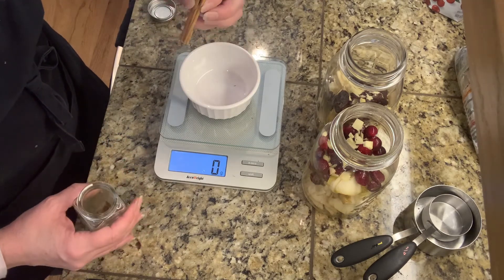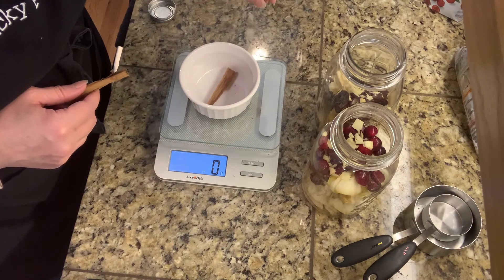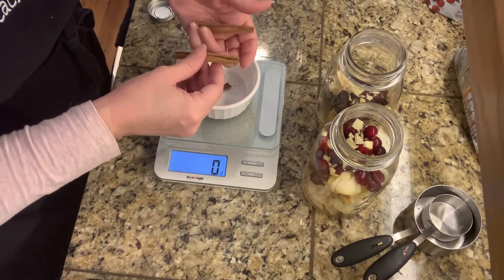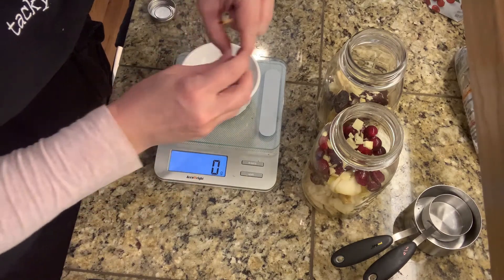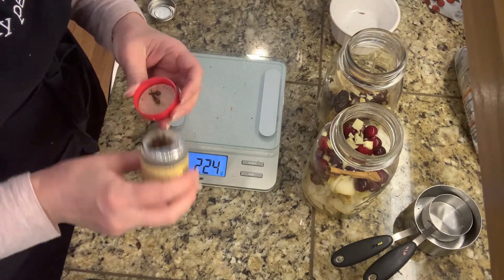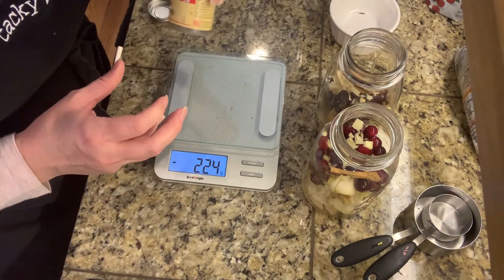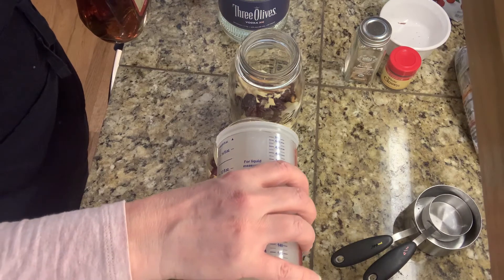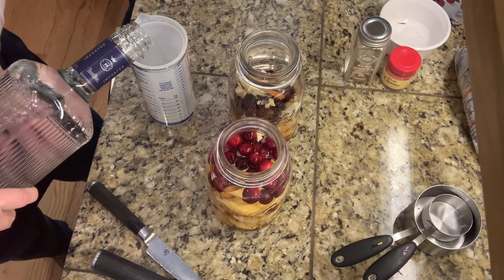I'm using a scale to measure out less than a gram of cinnamon stick — one whole stick is three grams, so we want less than that. Just remember cinnamon is pretty potent, so be careful with the amount. You also just need one clove per jar. You can add more spices if you want, but remember cloves pack a lot of punch, so be careful how much you add.